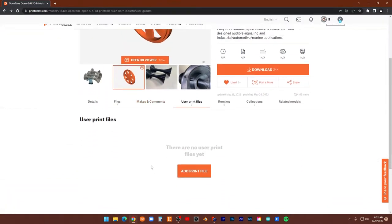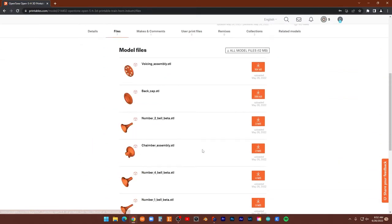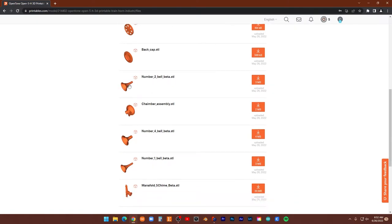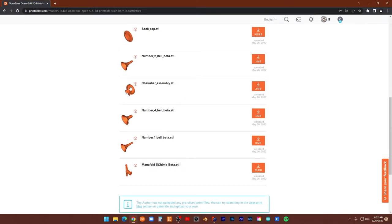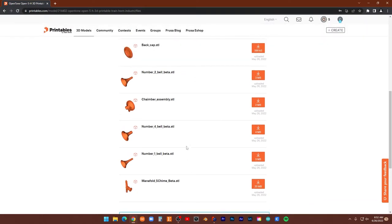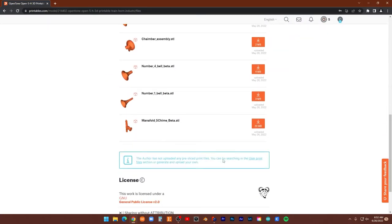Here's the voice assembly — the back cap, the bells. I think the trumpets are actually called something that starts with a P. Here's the chamber — I had to change something when I printed it; I think I had to do outside-to-inside. Here's the manifold, which is large. I have the standard Ender 3 Pro, so I can't fit all of it — I had to slice it in half. He actually ended up cutting it in half in the file as well.